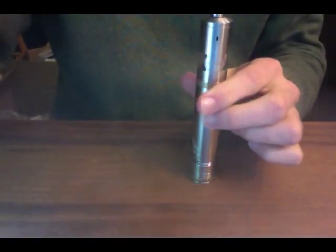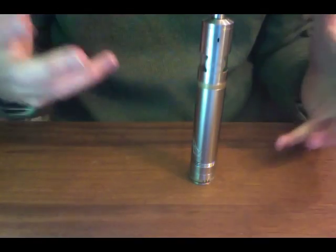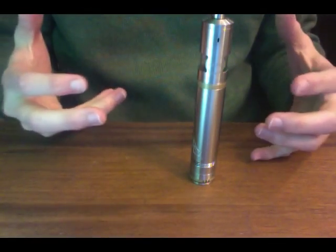Very easy on the pinky. But when I set it down, no issue — it's not firing on me, it's not giving me any problem at all.